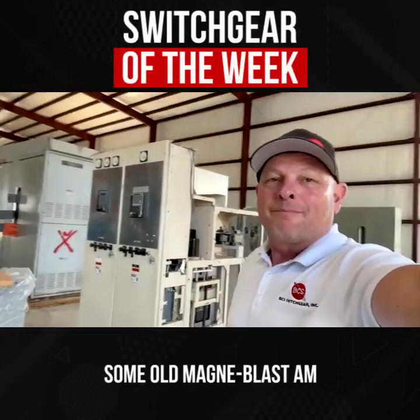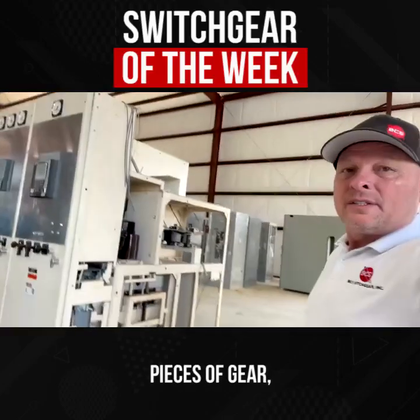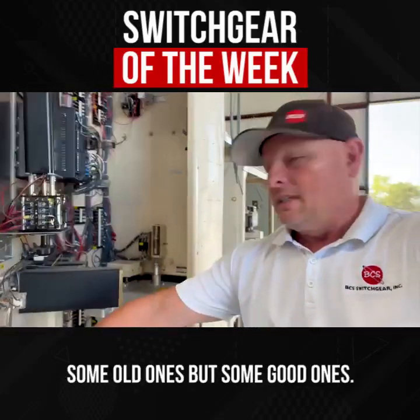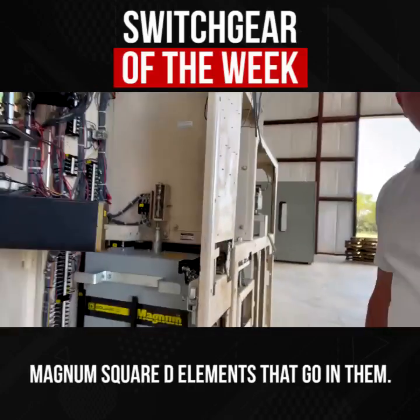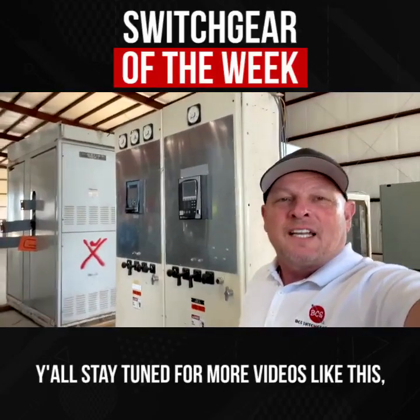Switchgear of the week here — some old Magna-Blast AM vertical lift 250 MVA pieces of gear, old bottles and run-backs and bar-type CTs. Some old ones but some good ones. We got some vacuum-retrofitted Magnum Square D elements that go in them, and GE vertical lift — oldie but goodie.